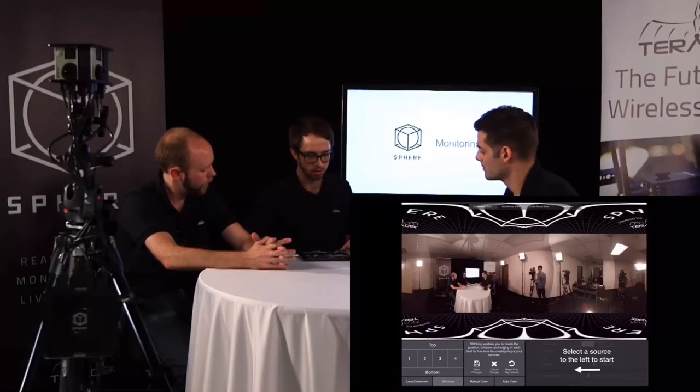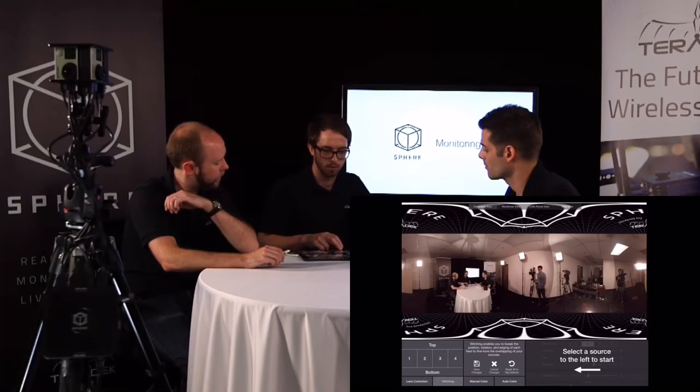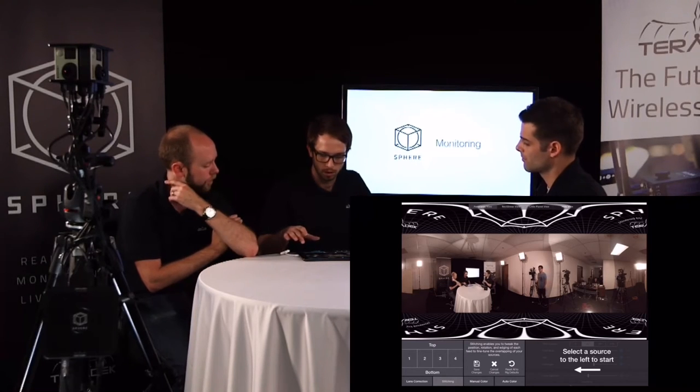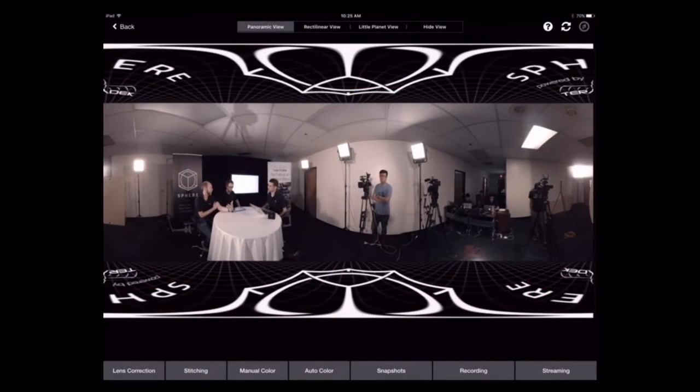Let's pull up the already-stitched rig. This morning I stitched together this rig just after we set it up to get a more fine-tuned version. Basically, you're just pulling up separate presets that you've saved inside the iPad. These are the configurations that can be stored on the iPad, emailed, stored on the Sphere, et cetera. This is a much more nicely done version of what we showed earlier — better position and rotation of the lens correction.